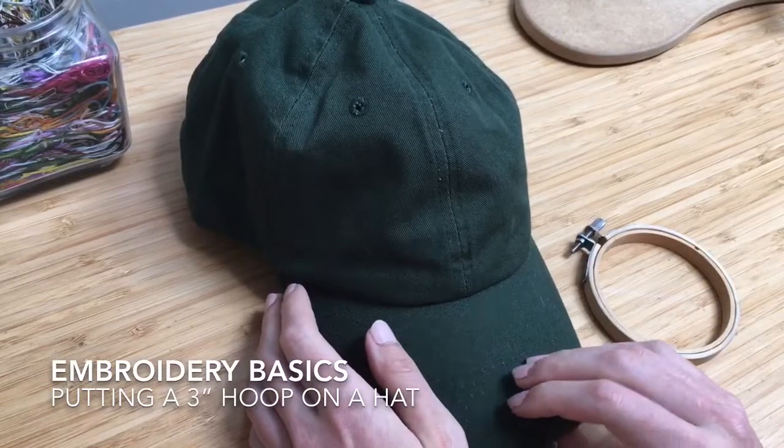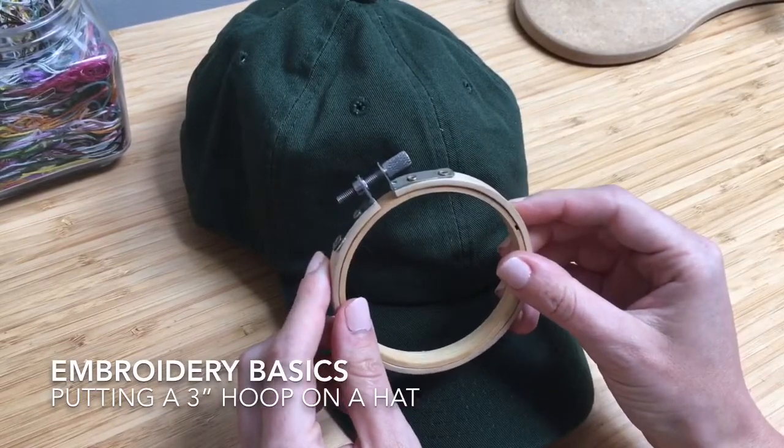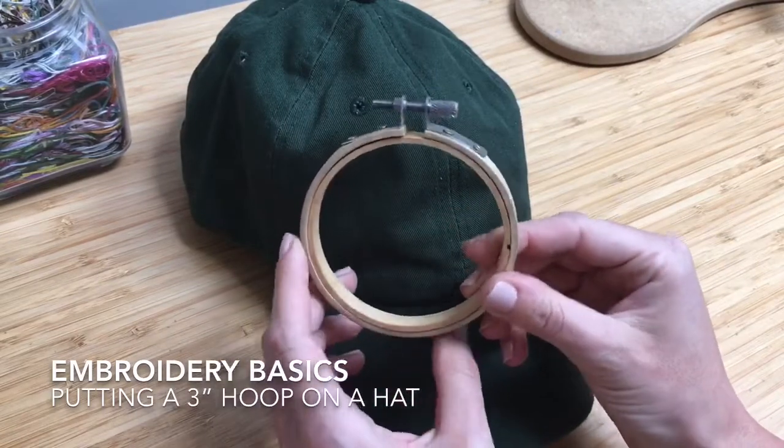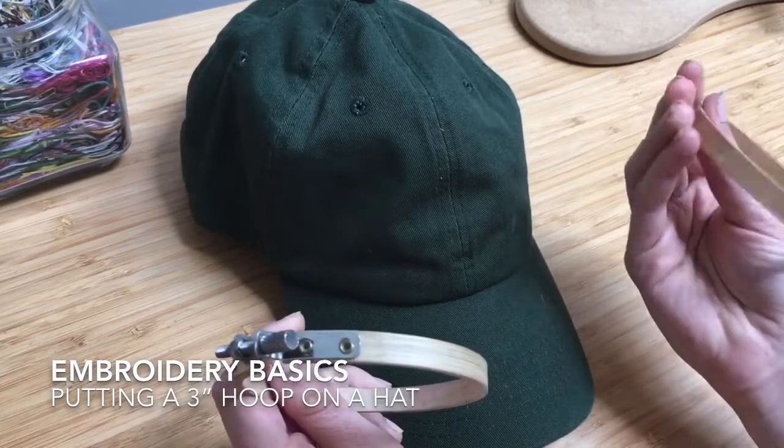One of the toughest things about stitching on a hat is stretching your hoop onto the hat. I always use a three-inch hoop, which is the smallest one you can get — or the smallest one I've seen anyway.